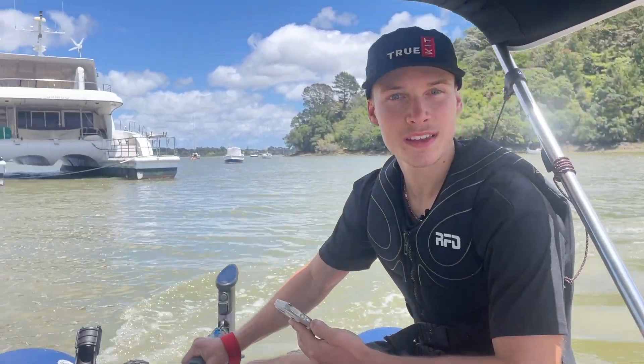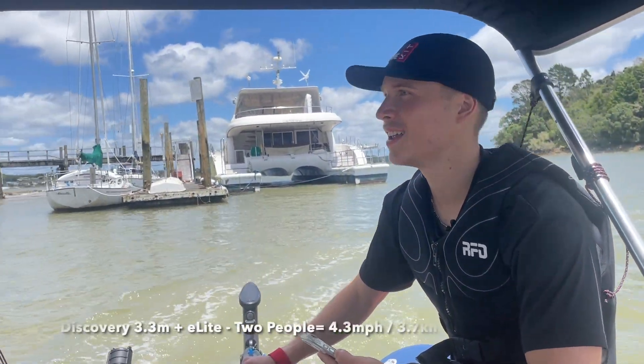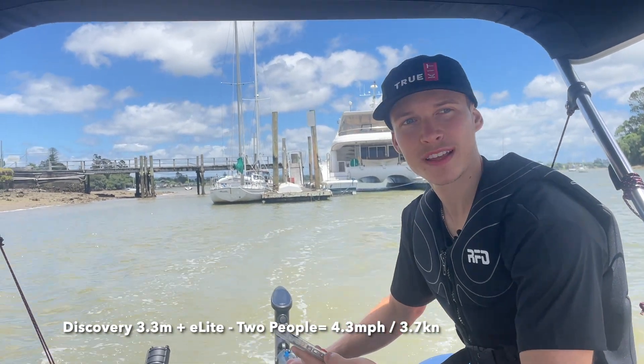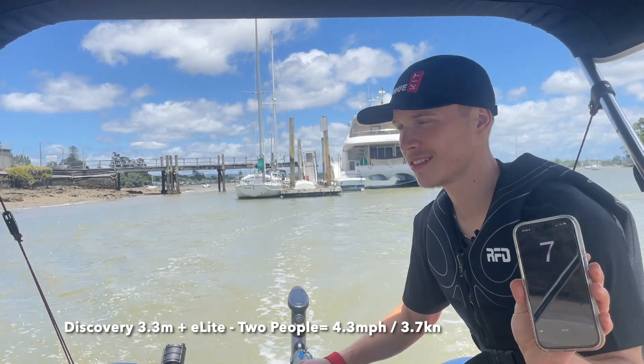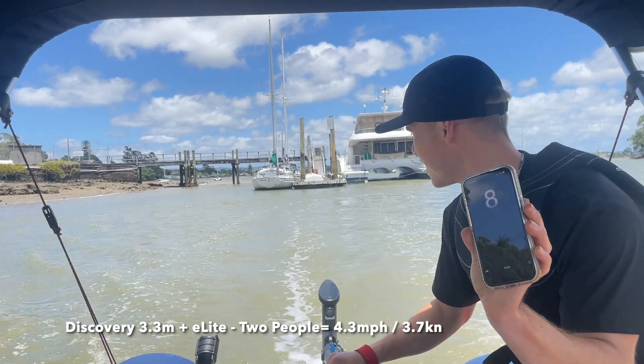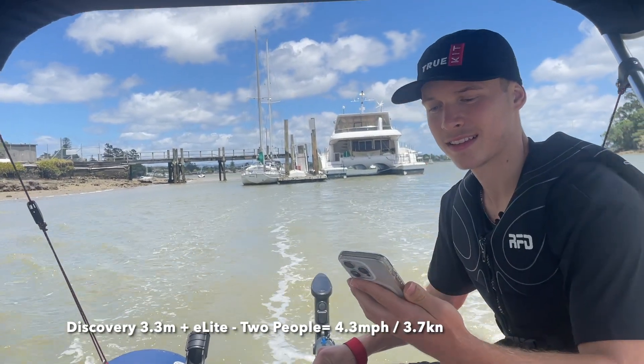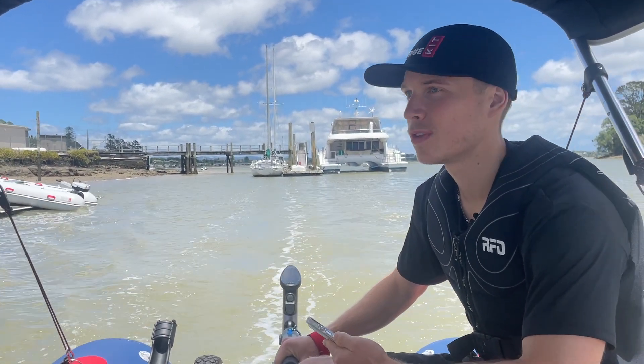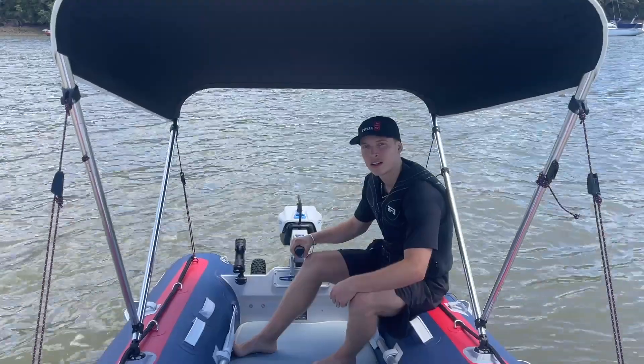Now there are two people in the Discovery 330 in the shade of this beautiful Bimini. Going with the current, we're still reaching pretty much the exact same speeds — seven to eight kilometers an hour. Nice smooth ride.